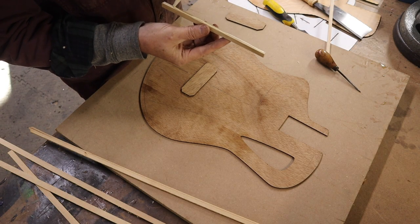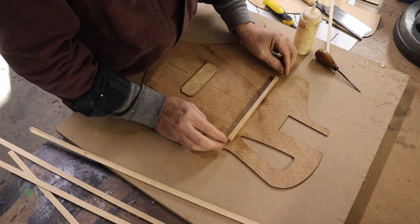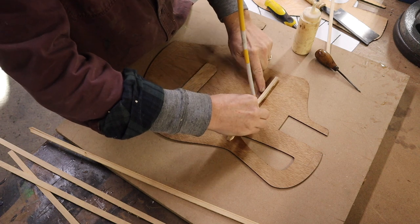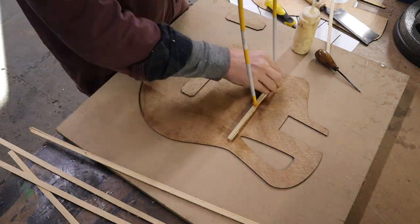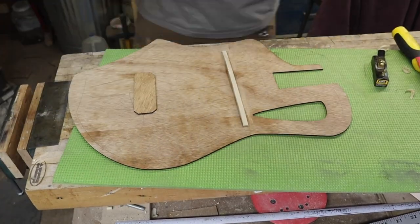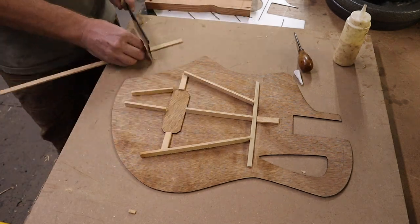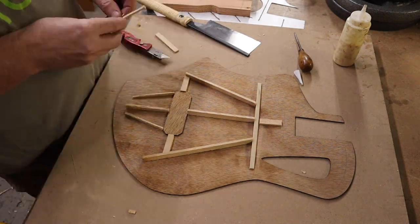I designed on the computer a rough template of what my bracing should look like inside, but in the real world I did something a little different with a bit less of it. Since I'm making a nylon string guitar, I tried some fan bracing instead of X-bracing — that seems to be the more traditional way. My body shape is untraditional and the sound hole and cutaways are in different places, so I had to design around that. I started by gluing a massive center brace in and working off that. Using closet door plywood gives more structural integrity, so I don't have to worry about grain direction.